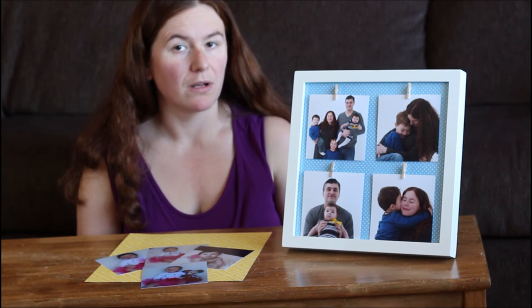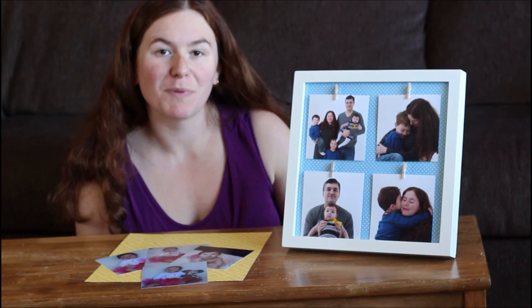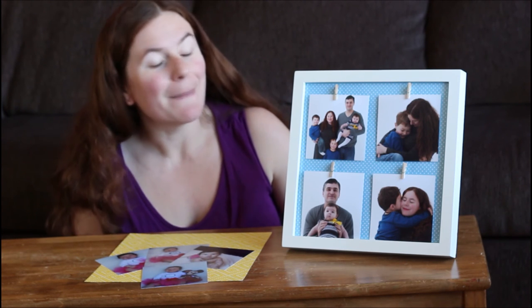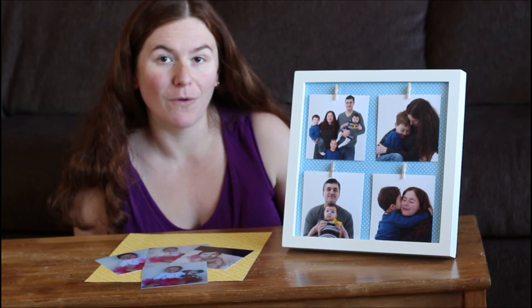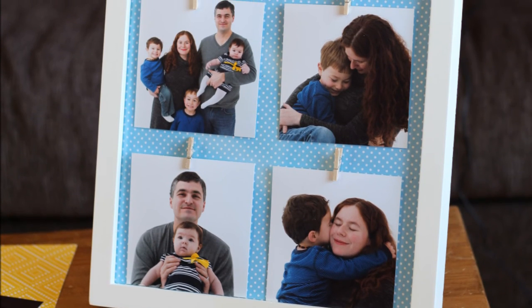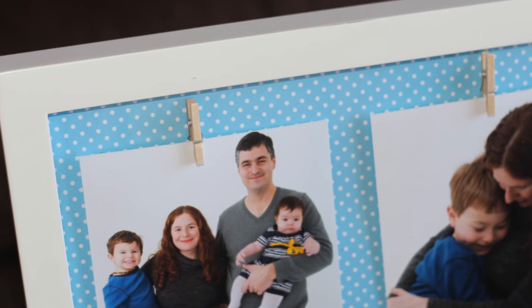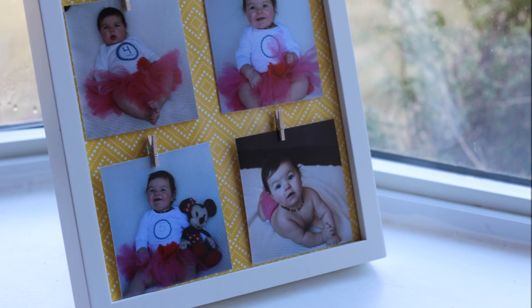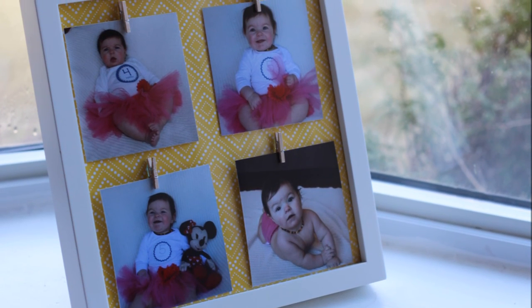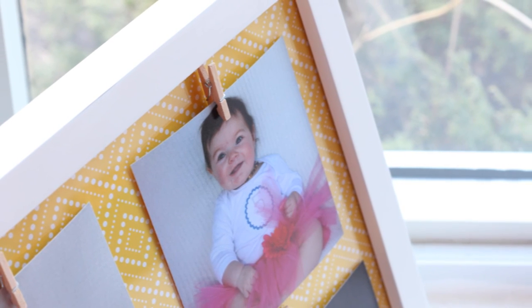Here's the finished product — a beautiful picture frame where you can display your most precious family photos and easily change them out as you print new ones. This would also make a great gift for grandma. Imagine giving a frame like this at Christmas, and then at Valentine's Day, Easter, or birthdays giving new photos so they can change them up and display them in their home too.